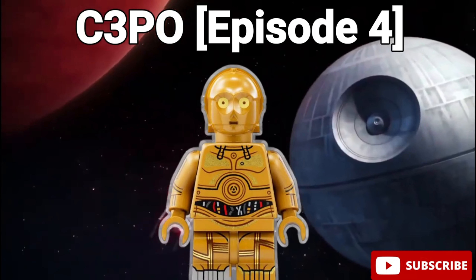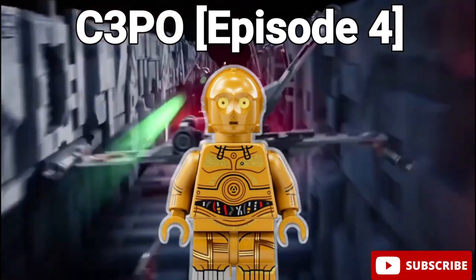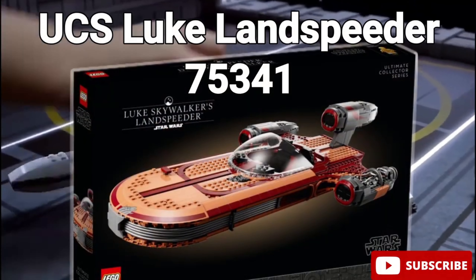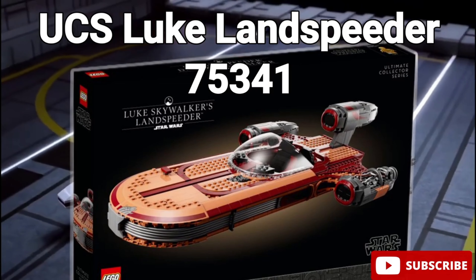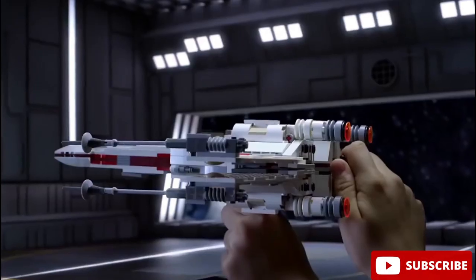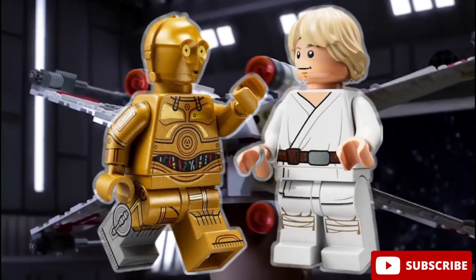Then we have the Episode 4 version of C-3PO. This minifigure came out back in 2022 in LEGO set number 75341, the UCS Luke Landspeeder. And I must say, even though I'm not a huge fan of this set, this minifigure is definitely worth it.